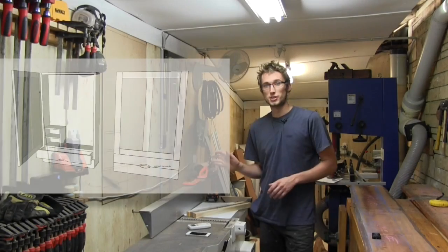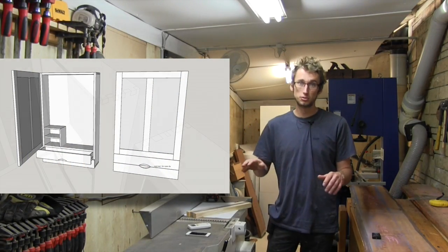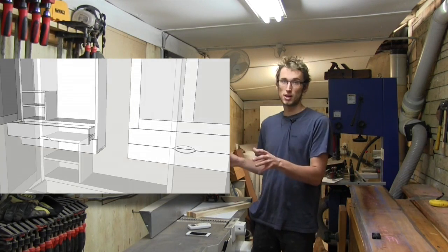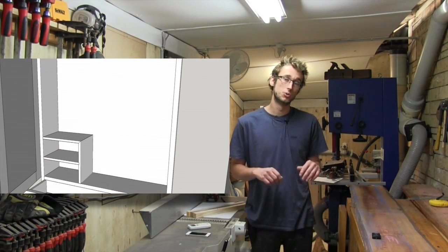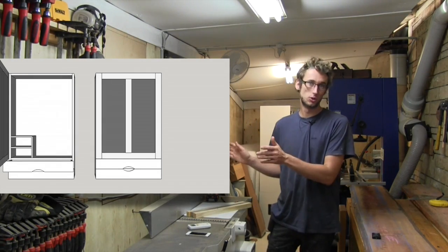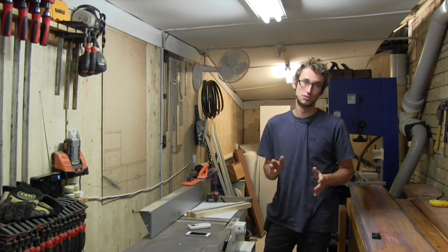The design for this tool chest is fairly simple. It's just a dovetailed case with a shelf. There are a couple of drawers for storing small things, and to jazz things up a bit I added a small square shelf for storing things like block planes. To add a bit of visual interest I also divided the door up into two different panels instead of just one.